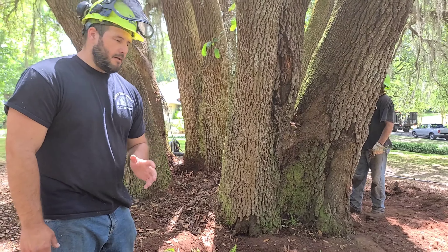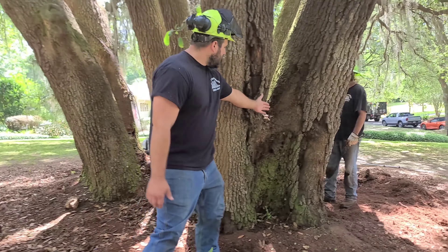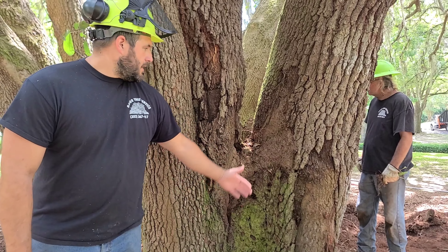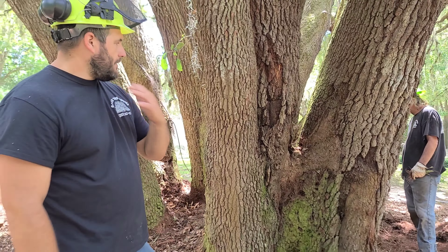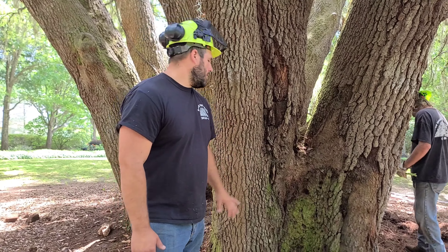The tree has some issues though. We're trying to preserve and maintain this tree. You can see in several spots the cambium layer has died back, exposing the heartwood, which could in turn set decay into some more vulnerable trees. Typically live oaks resist decay pretty well, so this tree has a pretty good outlook on the future.